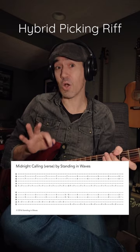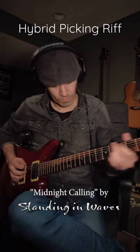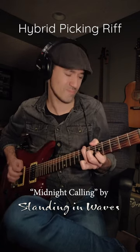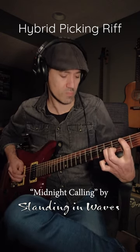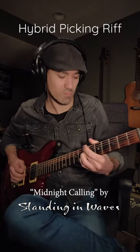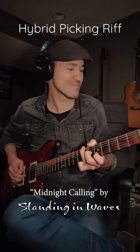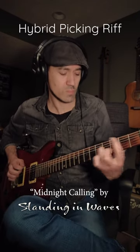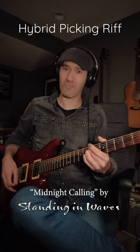This is in a song called Midnight Calling — I'll put a link to the tablature in the description. Have fun!